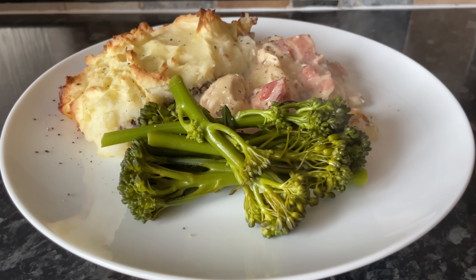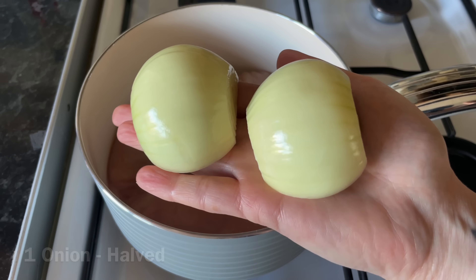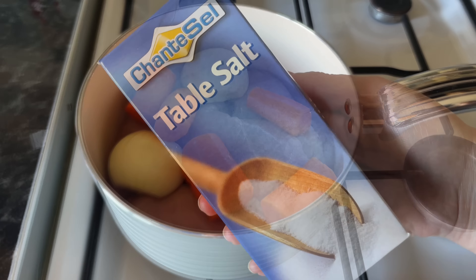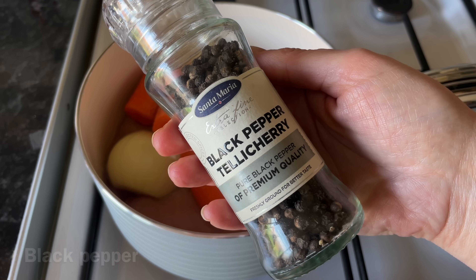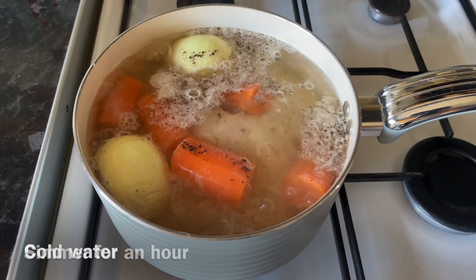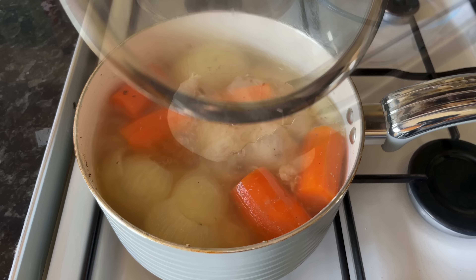All of the ingredients will be underneath the video. The first thing we're going to do is poach the chicken. I prefer to poach rather than fry it because it turns out a lot softer and more tender. To the chicken breast, I'm going to add one onion and one large carrot, which I've just peeled and roughly chopped, a good dash of salt and also a good grinding of black pepper. This is going to be the stock for your sauce at the end. Just cover that with cold water and let it come up to a simmer for around an hour until your chicken is lovely and tender.